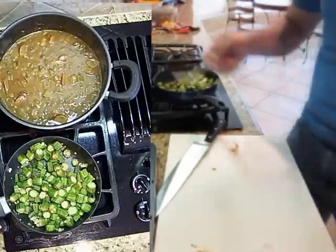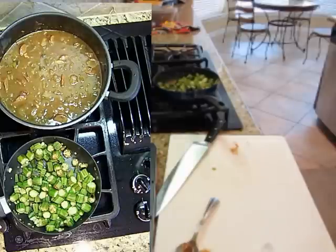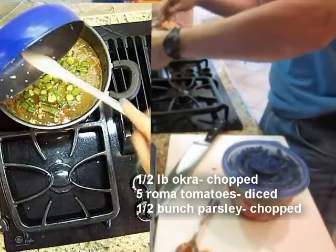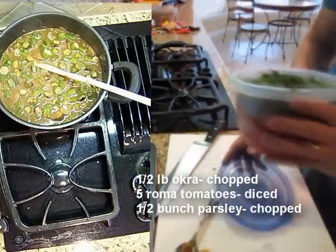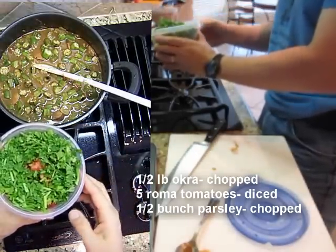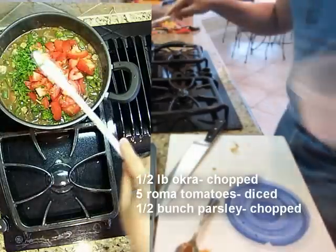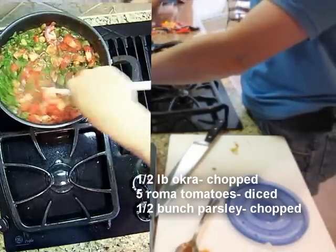Now I'm going to go ahead and add the sautéed okra in there with the garlic and stuff and stir that around. I've got probably too much parsley, but I've got parsley and tomatoes that I chopped up earlier. I'll put those in there — I think the tomatoes might help reduce the bitterness a little bit, even though it wasn't that overpowering in the first place. I'll stir that in.